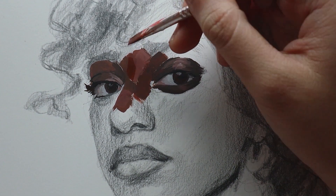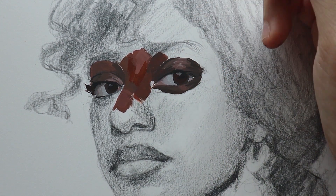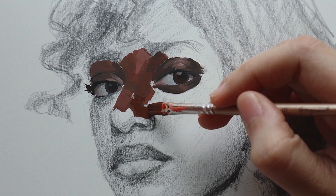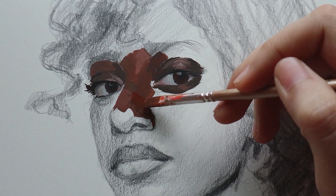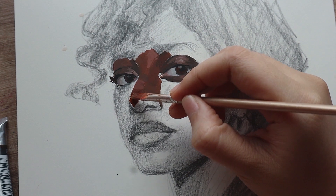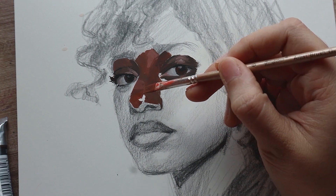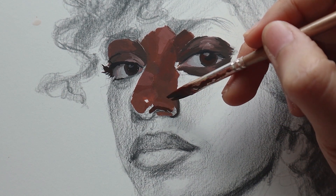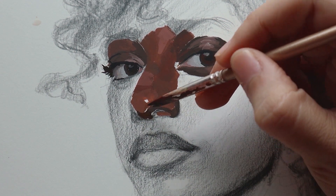It works really well for the parts of her skin that are cooler toned, like on the eyelids and also the outer edges of her lip colors. So basically her skin colors are reddish browns for her midtones. For the highlights I chose to lean closer to pink, and for the shadows there's the mixture of greenish brown we got from the burnt umber and the Prussian blue.